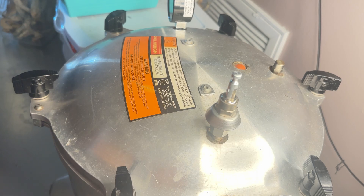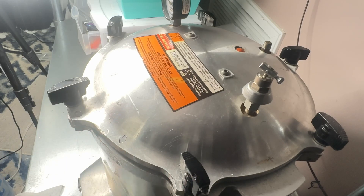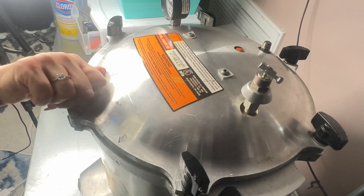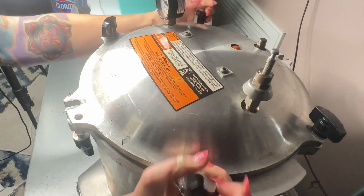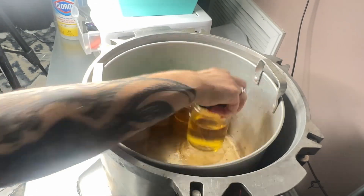I'll check back when we are done. Okay so that sound you hear is my flow hood. I'm going to go ahead and remove everything from the autoclave and put it on my work table.